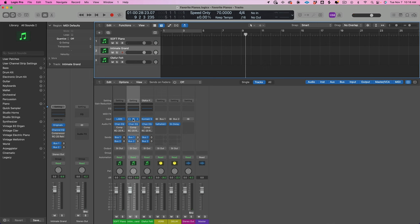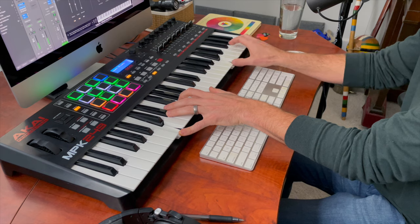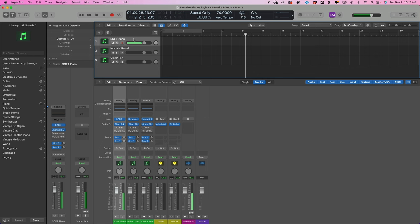Then we have the Intimate Grand. This is just the stock setting when you open it up. Also lovely, but it's a completely different instrument — a completely different sound. Here's the Soft, here's the Grand. It's way brighter, it's a little bit thinner, but you can see how it would cut through a mix a lot better.